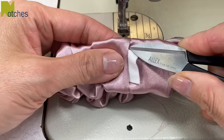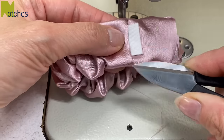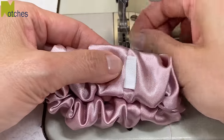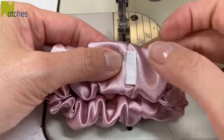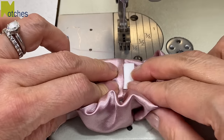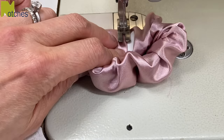To close the opening, I'm only stitching the length of the opening and not stitching to the edges of the scrunchie. This way it'll keep the scrunchie looking soft all around without any hard edges on each side — this is why the opening needs to be narrower than the width of the scrunchie. Make sure to back tack at the start and finish of your edge stitching.